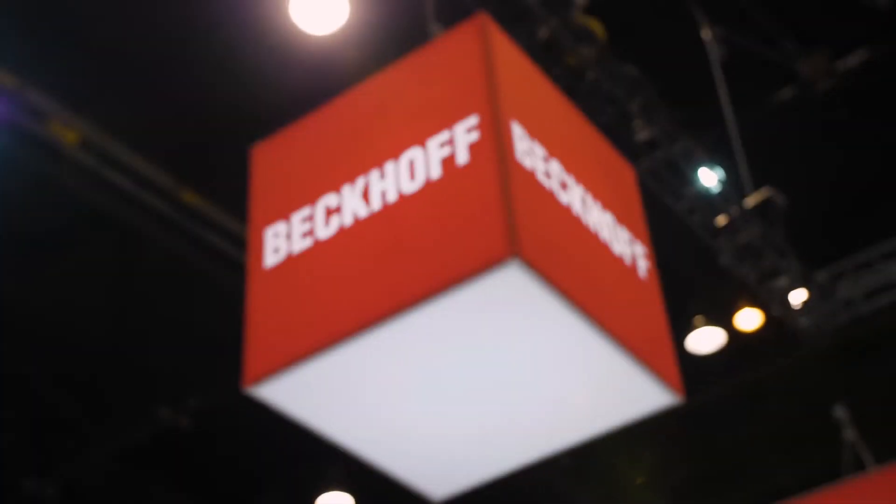Hello, my name is Matt Prowitz. I'm with Beckhoff Automation in North America. I'm the Drive Technology Specialist for Beckhoff North America and I'd like to talk to you about our AMP 8000.